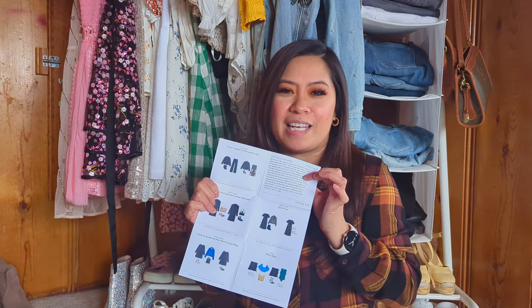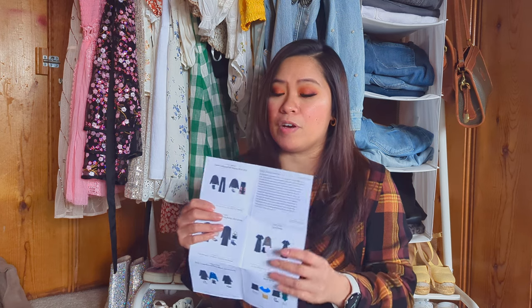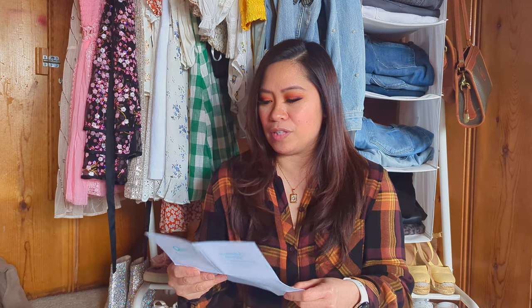And then you get a personalized note from your stylist. Crystal has been my stylist for quite a bit now and I'm loving her. I've been so busy and unable to do any unboxings in quite some time, and I feel bad that I haven't been able to showcase the styles and pieces she's been sending me, but I'm going to really try hard to do that.